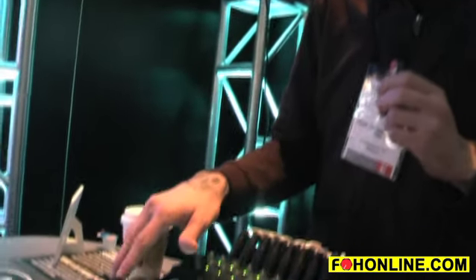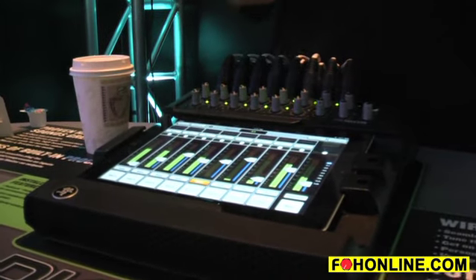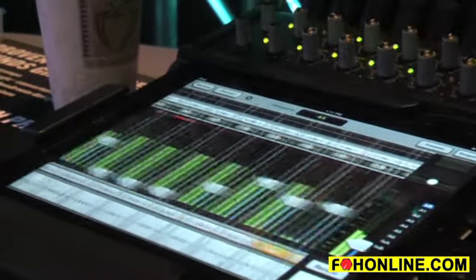When you look at our application, which is called the Master Fader application, we have an iPad wired in here to our mixer. You can see I'm on the left right mix and I have channels 1 through 8 and 9 through 16.